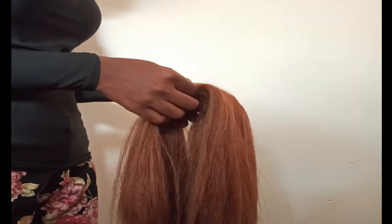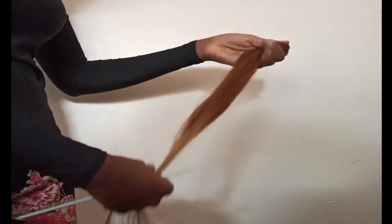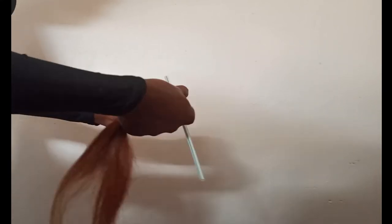I just got the hair here and I'm just going to smooth it out, run my fingers through it just to get rid of any knots. That's the amount of hair I'm using. I just take a piece of hair and wrap it around the straw like that. I'm going to fully explain how I do this in the next few steps.